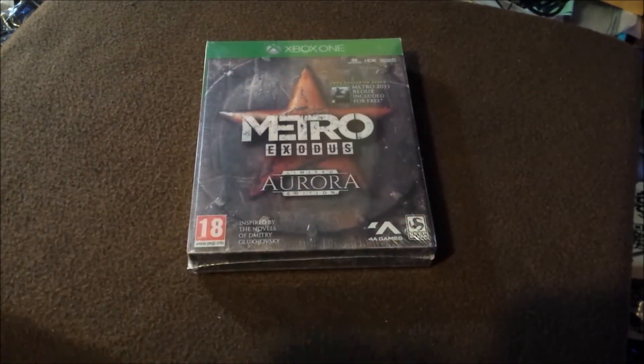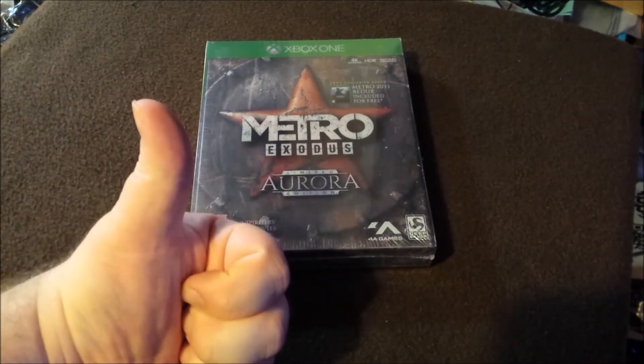Alright, welcome to the Metro Exodus Aurora Edition unboxing. This is going to be a short as fuck intro.